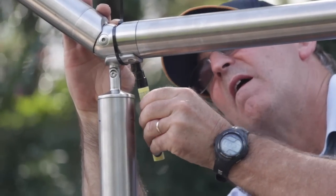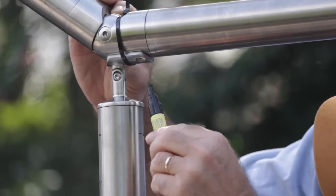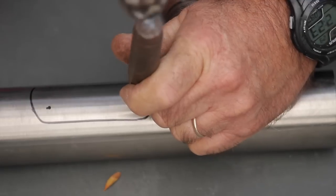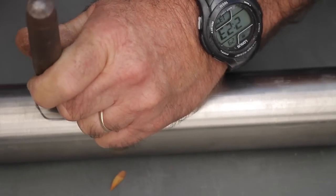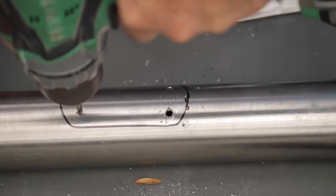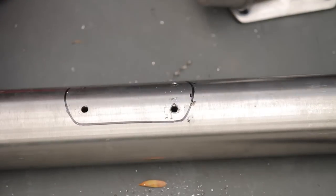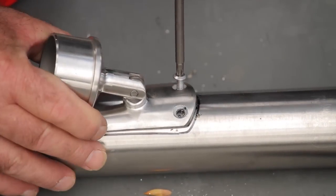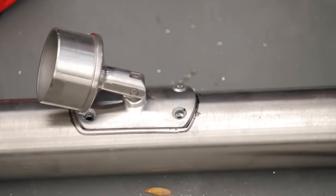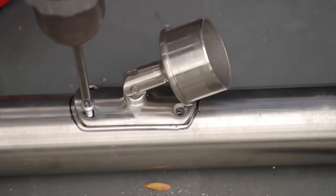When you are satisfied with the level of the posts and how your handrail looks, mark the saddle holes with a permanent marker. Remove the handrail tube and center punch the holes to be drilled. Drill out the handrail using a suitable size sharp drill and some drilling compound to make drilling easy. Replace the handrail back onto the post saddles and use a stainless steel drilling screw to attach the saddles to the handrail.